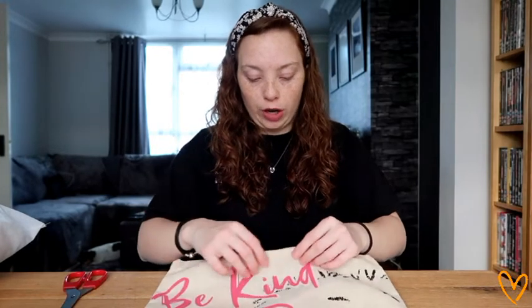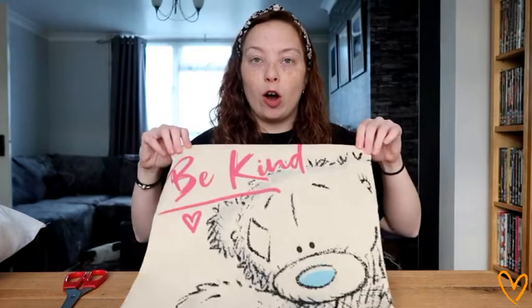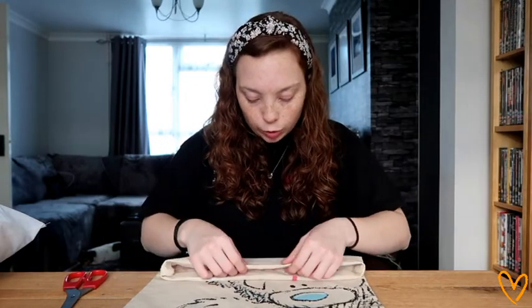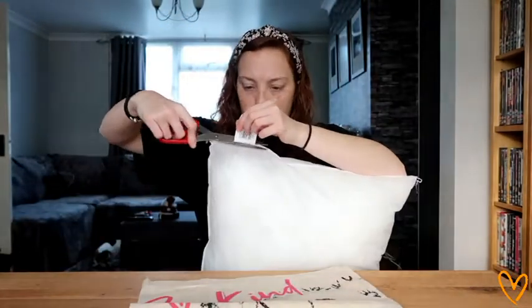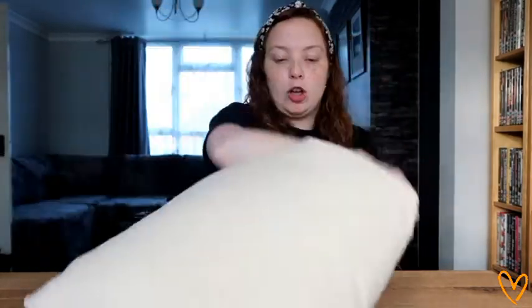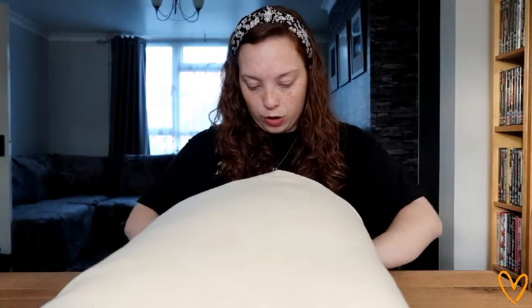Now what we want to do — if you've got an iron handy, you can fold over the seam to where you want it and iron it, and that way when you go to sew it by hand it will stay in place. However, I do not have an iron to hand, which is where my pins are going to come in handy. But first, before we do that, we're going to pop our pillow inside. Because these bags are quite small you'll have to do quite a lot of stuffing and readjusting, but it does mean they will always look nice and plump. My pillow is now in there and you can see it's starting to take shape — oh, doesn't it look so pretty! I'm going to put some pins along the seam so it doesn't move when I am sewing it.